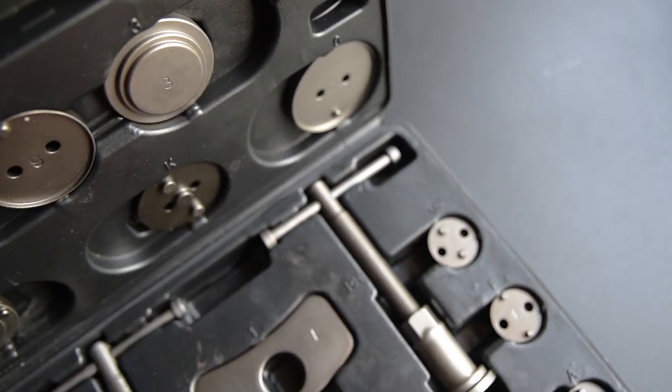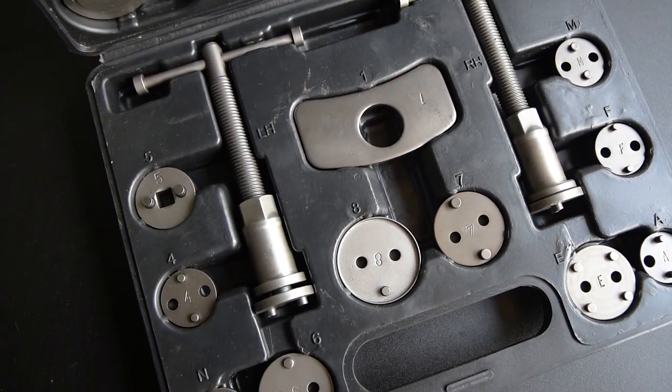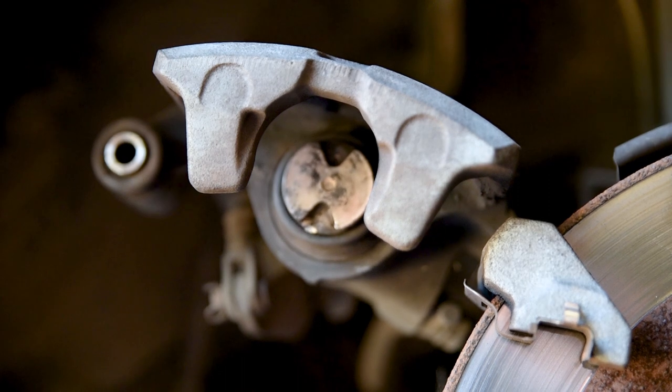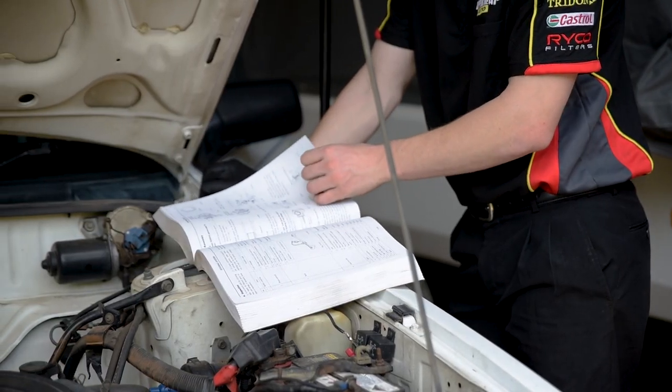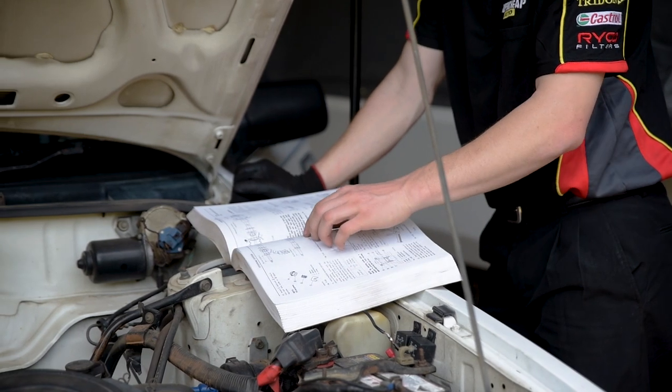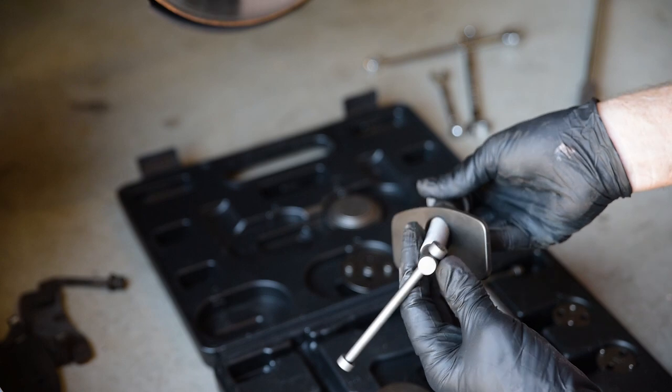For disc brake systems with the parking brake incorporated, this caliper service kit is the only way to compress the piston. These must be rotated as they're compressed. A quick look at the service manual will determine in which direction it must be rotated.